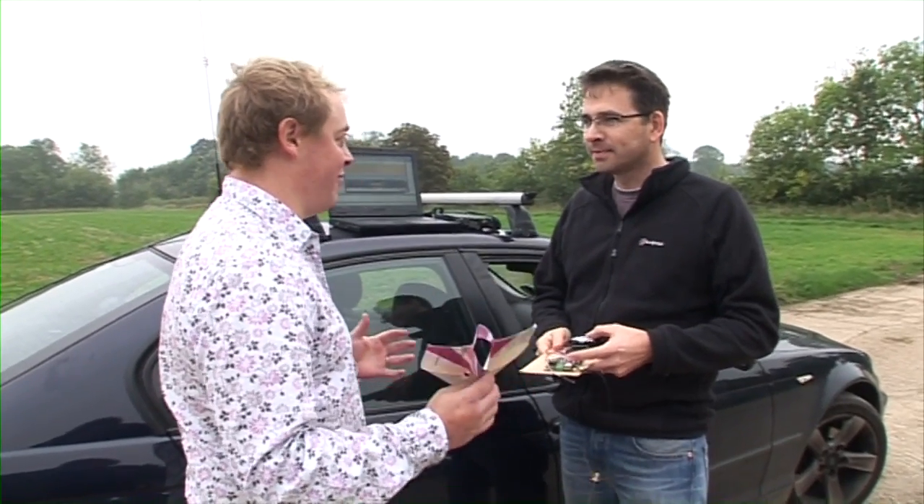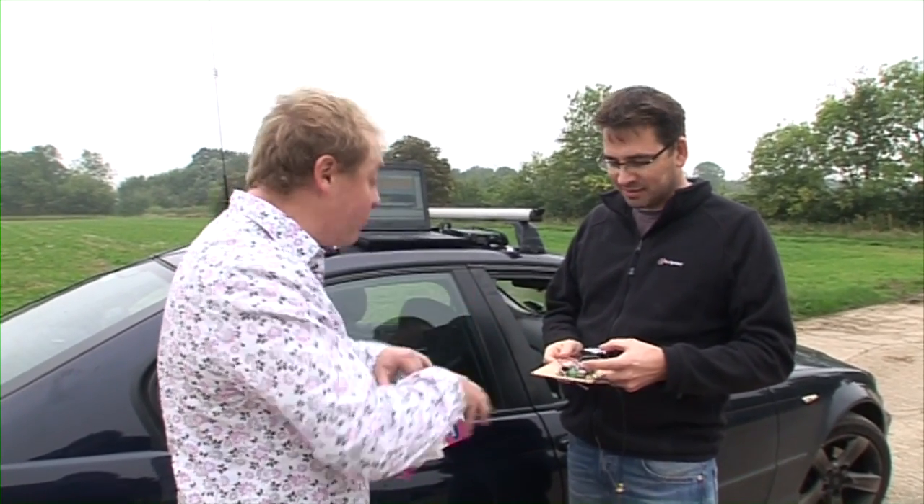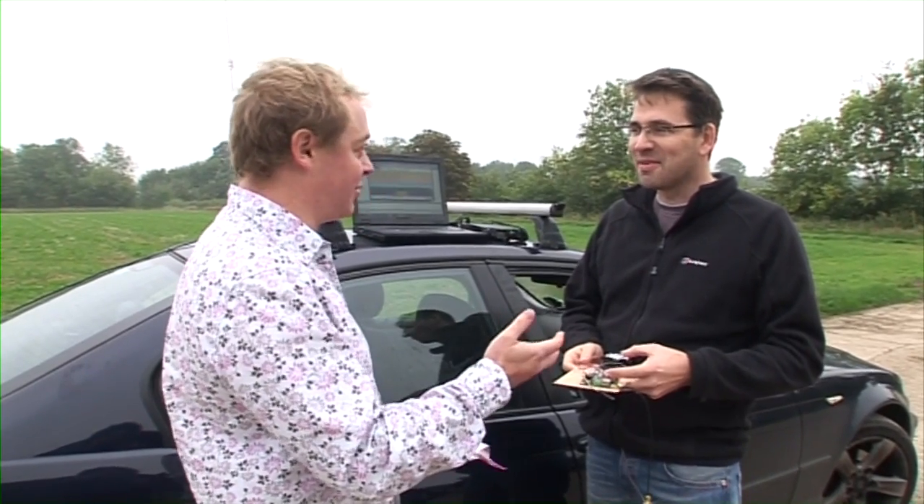Any idiot can launch a balloon. The difficult bit is tracking where it goes and getting our payload back. Now we've got some cameras in there and they're going to film the planes dropping, so we're going to need to get those cameras back so we can get the film.